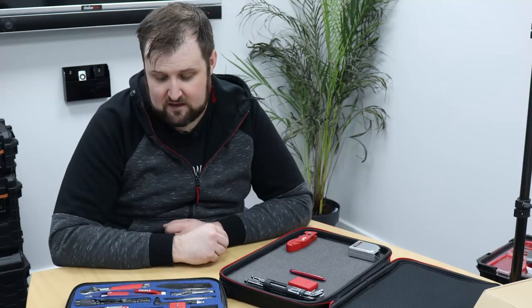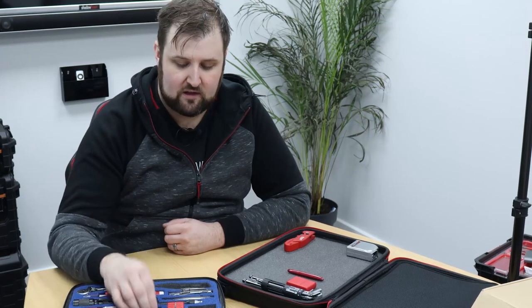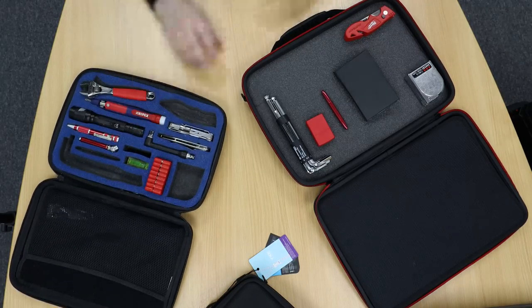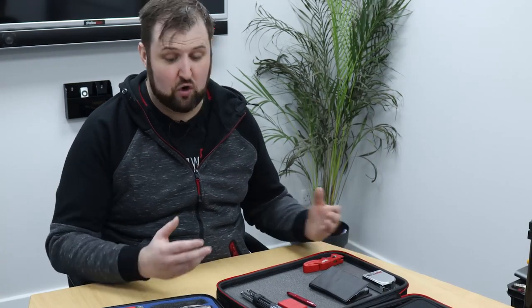From the old kit, we can improve on the bit set, the level, the knives, the Leatherman, and the utility key. This tool set is going to be geared towards me and what I need — if you were building the same compact toolkit you could tailor it infinitely for your own needs. To me, the most compact and efficient toolkit is the one that fulfils the most tasks you're likely to complete.